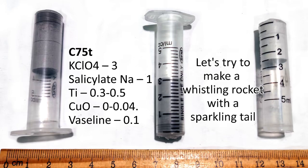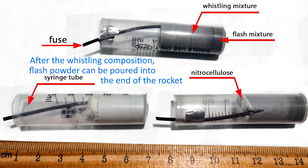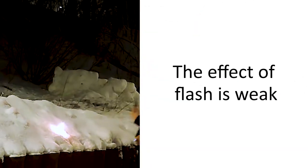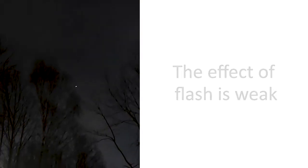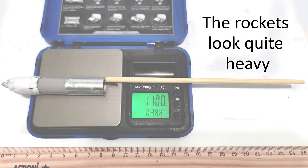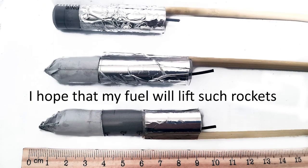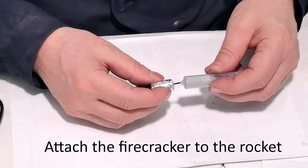Let's try to make a whistling rocket with a sparkling tail. After the whistling composition, flash powder can be poured into the end of the rocket. Let's try to attach a star — you can stick a paper cap on the star for safety. The rockets look quite heavy; I hope my fuel will lift them. Attach the firecracker to the rocket.